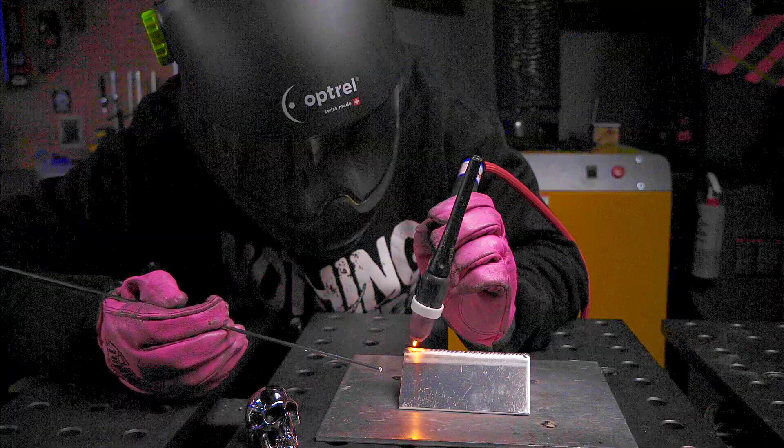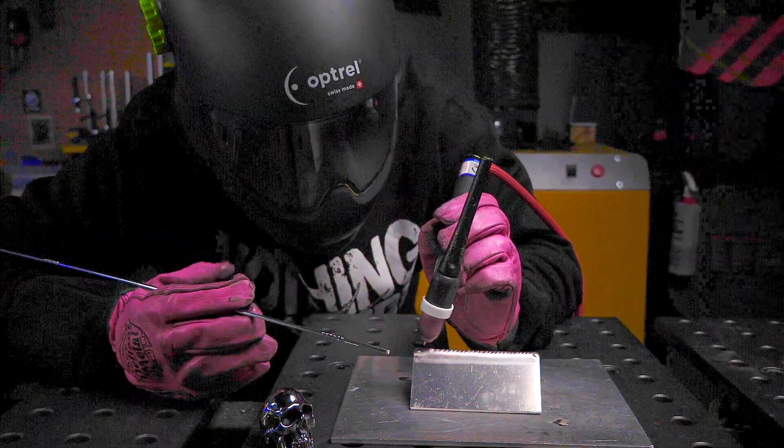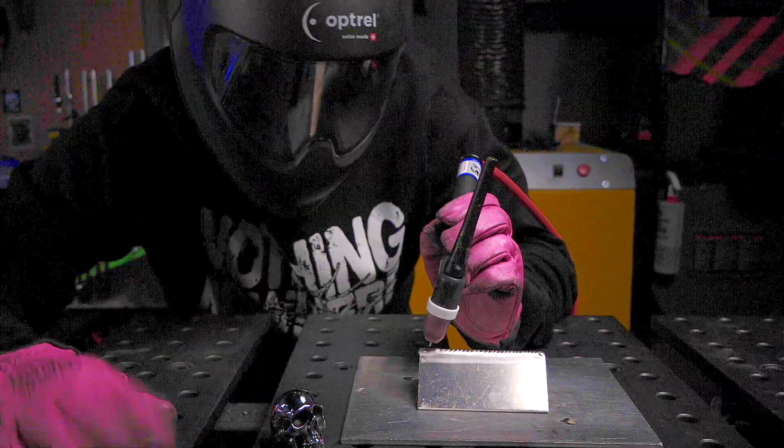As I'm approaching the end of the pass things are getting really hot, so I'm making sure I'm prepared for the joint to be heating up. I'm going to increase my filler material slightly, decrease my heat, or a combination of both. Now watch what I do when I finish — I do not move my torch at all until the post flow cycle has finished running. This is going to help keep your tungsten nice and clean.